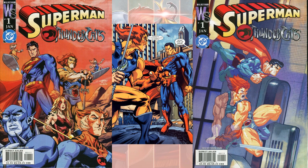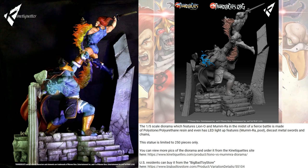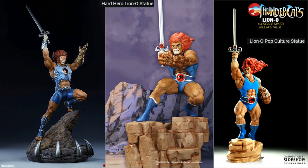Thundercats have appeared with Superman in the comics, and also with He-Man in the comics. There are also various statues — one at one-fifth scale, another from Sideshow Collectibles. There's also a Hard Hero Lion-O statue and a Lion-O Pop Culture statue on the right from Sideshow at one-fourth scale.